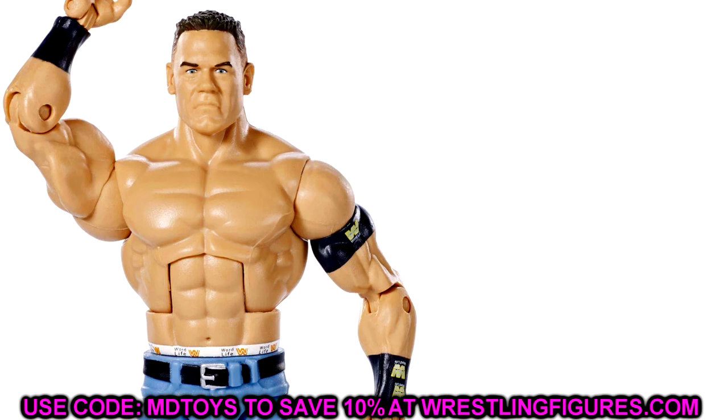I'd hit Toys R Us, see what they had, then hit the road. When they first got this set in, I bought five of these, and that kind of kick-started some of my John Cena collection. But I always hated the head sculpts. I don't even know why I bought five — I think it was just because it was a John Cena with wildlife armbands and jorts with different bells and whistles I needed. But there are so many inaccuracies with this figure.